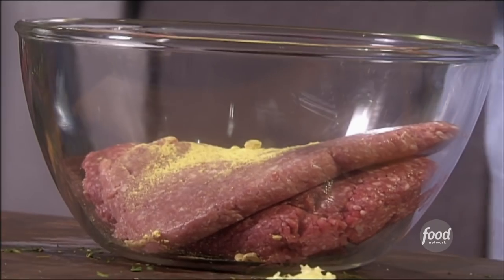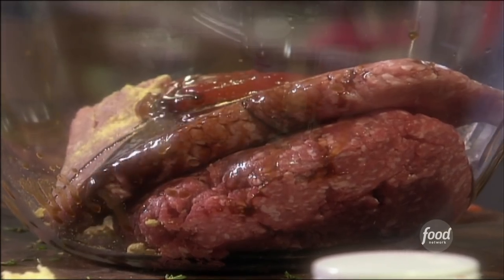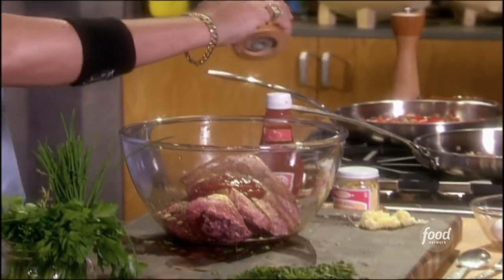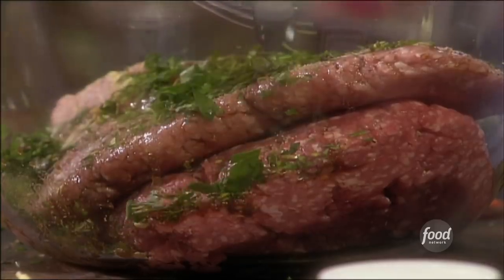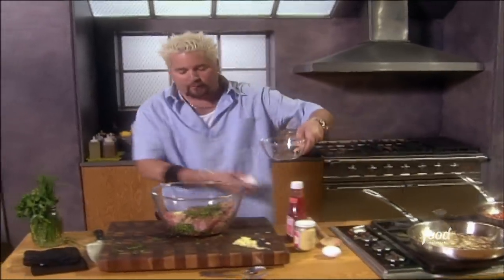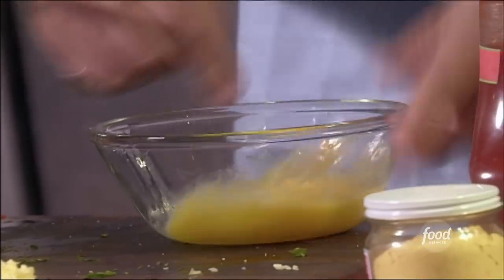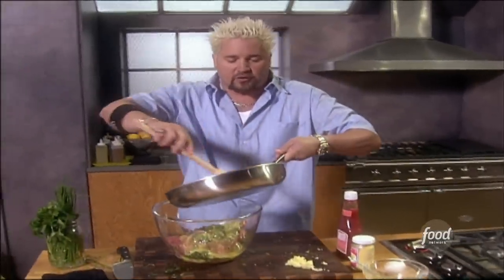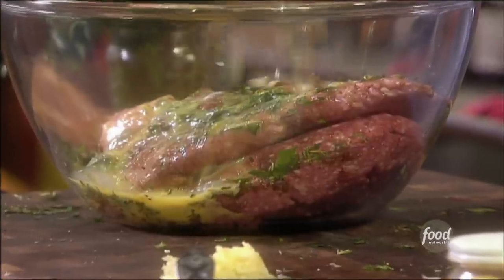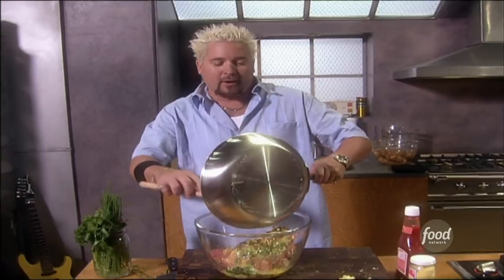Now we go in with a little bit of dry mustard, some ketchup — about a quarter cup of that — Worcestershire sauce, kosher salt, a little fresh cracked black pepper, and those fresh herbs. Here's where the eggs come in. I'm going to crack two eggs — one I'm going to save for the stuffing — and mix these in. Remember, we were letting the veg — the peppers, onions, and garlic — take a little time to mellow out. We don't want to put them in too hot, because they can actually start to cook the egg and the meat before we even get started.